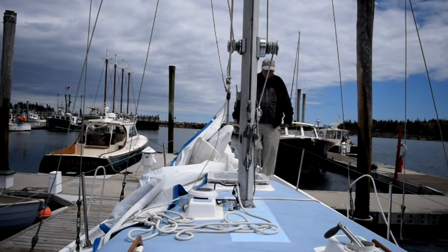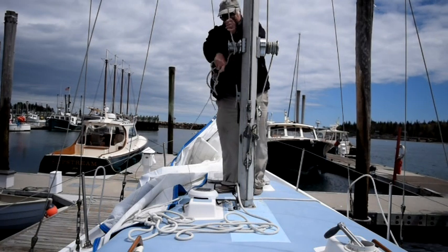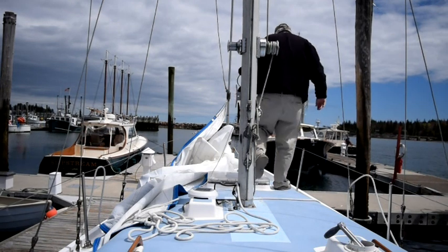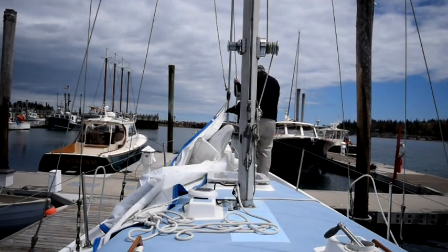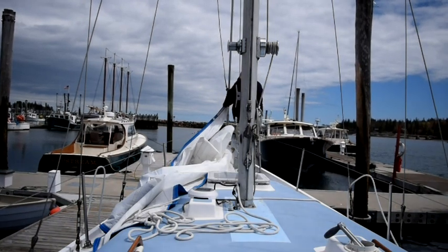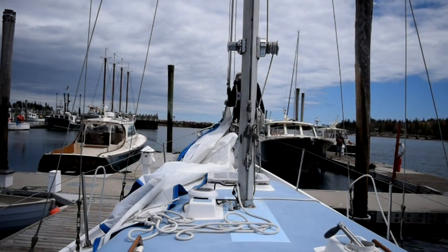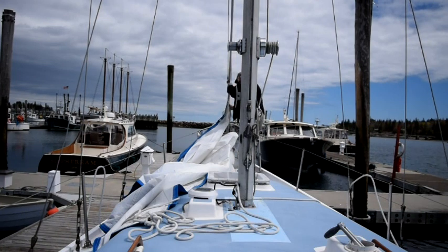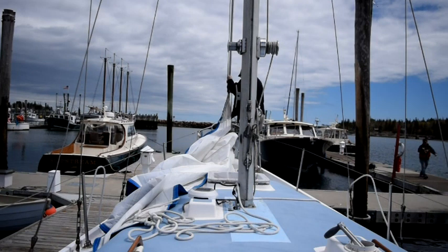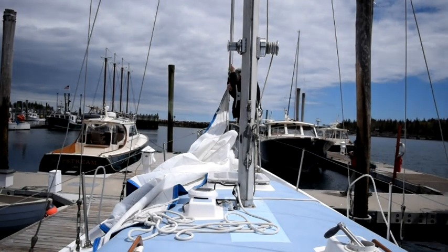Now everything's attached and I'm ready to start raising the sail. I'll come back to the mast and get the other end of the jib halyard. Then I'm going to walk forward again and start to pull the sail up while I feed the top edge of the luff tape into the feeder that guides the luff tape into the groove on the jib furler itself. Then I'm just going to gradually pull that luff of the sail all the way up to the top, at which point I'll secure the jib halyard and we'll be ready to roll the sail up.